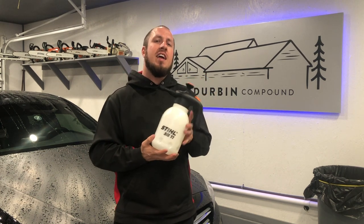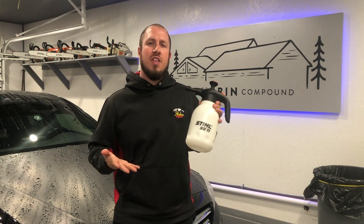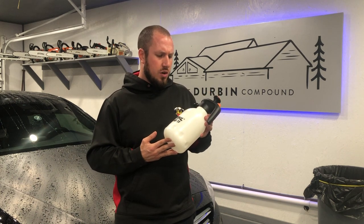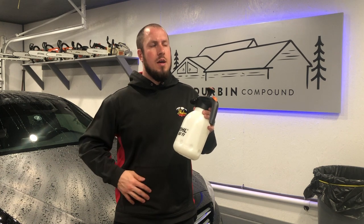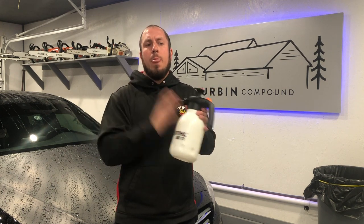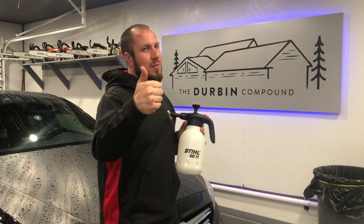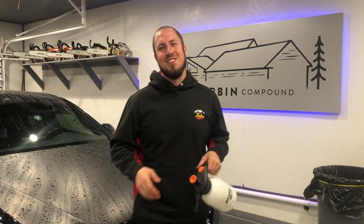I hope this review finds you and helps you out. This has been out for a very long time — I've had it for probably going on three years now. I fully recommend it. I give it a thumbs up. Give me a thumbs up or a thumbs down, whatever you're into, and we'll see you guys in the next video.